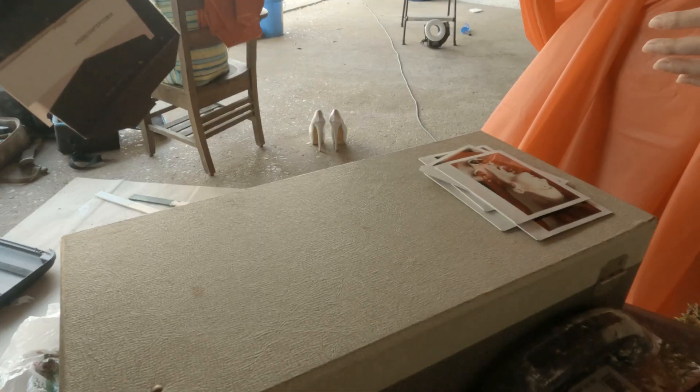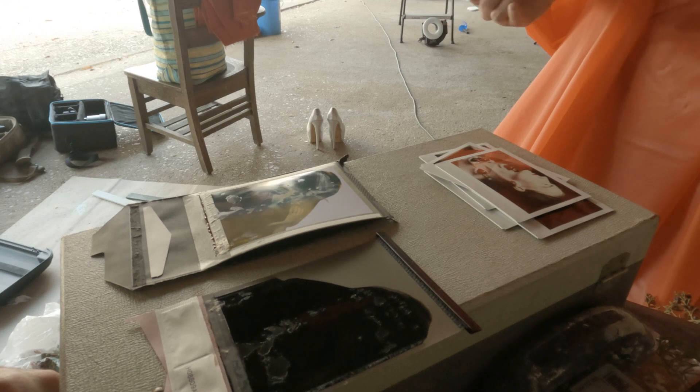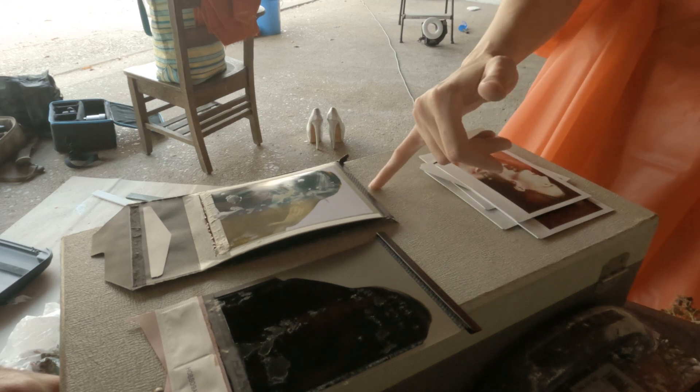At least I got to shoot one sheet of Type 59, and the spread was okay. Despite the aged chemicals and incomplete spread, I'm so happy with how it turned out — it was so cool to actually get to shoot this.